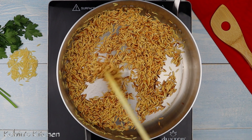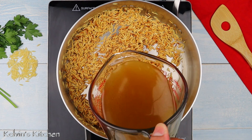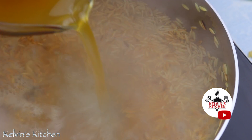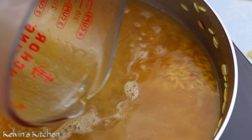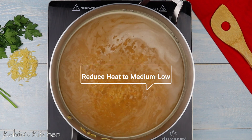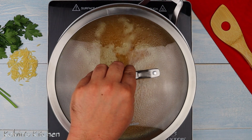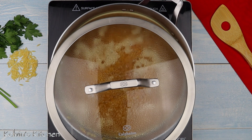After a few minutes, once it has developed that nice brown nutty color, add in two and a half cups of chicken stock. Once it begins to boil, reduce the heat to medium-low and bring to a simmer. Simmer for about 12 to 15 minutes until all the chicken stock has been reduced and the orzo has cooked all the way through.